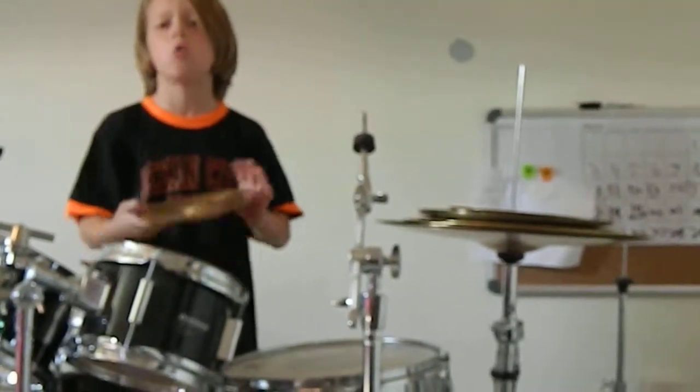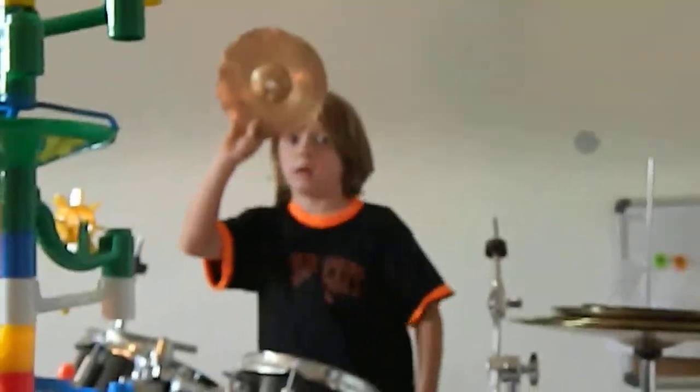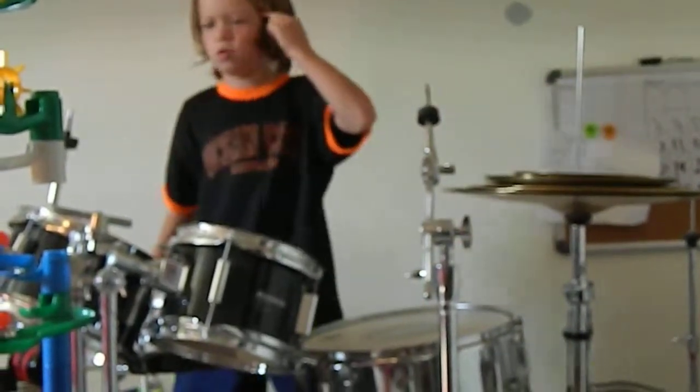In my last video I did a similar kind of cymbal and it didn't make a sound so I had to use a mallet.